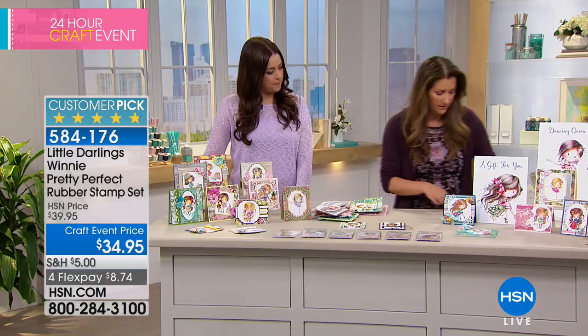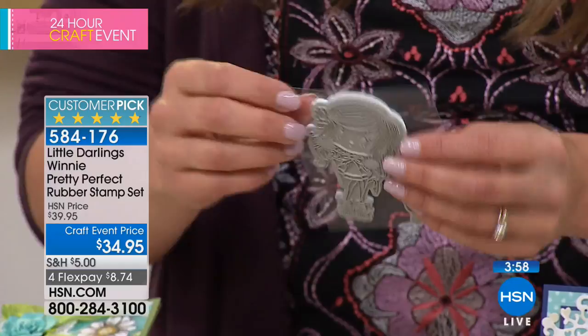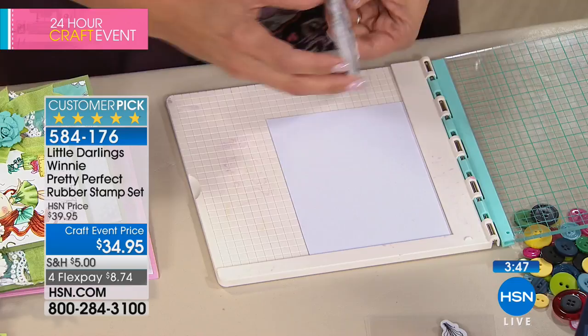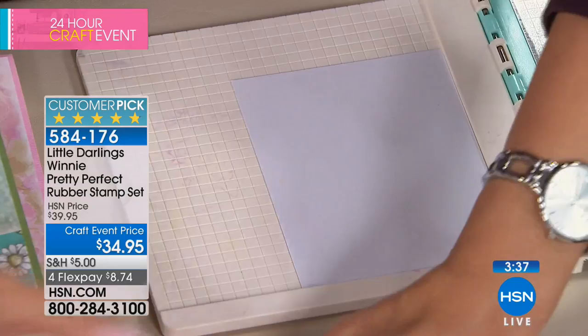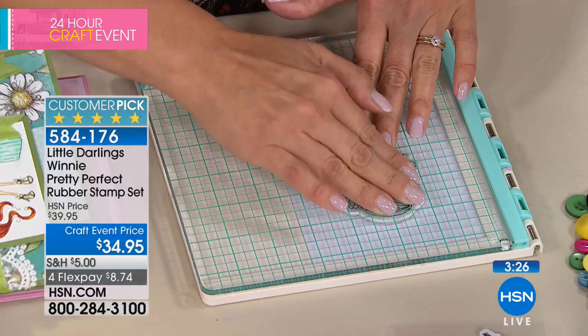We make these in rubber so that when you stamp your image, you have plenty of room to color. You're going to get a crisp image every single time. That contour cut is so that you don't get any over-inking, which of course is one of the problems you can encounter when stamping. Let me show you how crisp and clear these stamp. Very simply ink it up, stamp it, and press it — there is a lot of detail in these stamps so make sure you press around. And there you go — it is absolutely perfect every single time. It couldn't be any more precious.